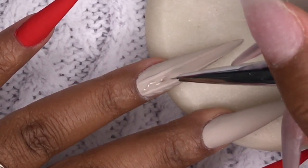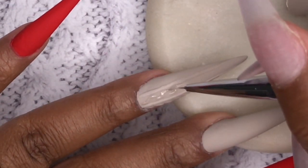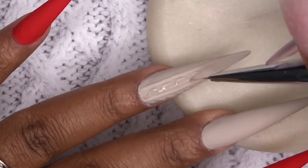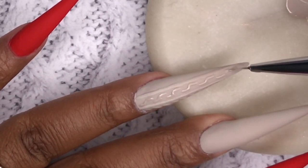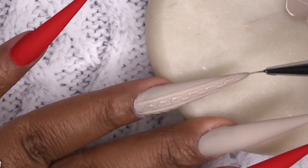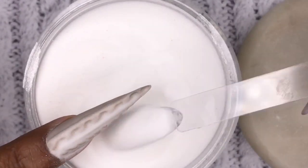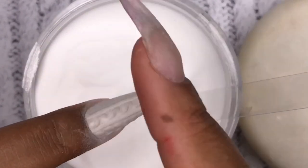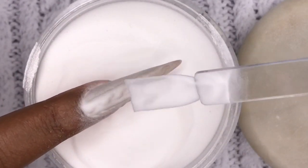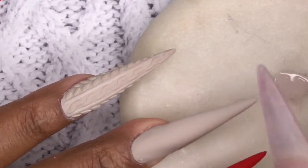Now I'm doing a sort of S-shape or lightning bolt shape going down the center of the nail — putting one line on the right side, one on the left, and connecting it in the middle so it looks like an elongated Z, a vertical Z. I'm spacing them out by eyeballing it; it looks good whether they're close together or further apart. Then I dust clear acrylic over it, tap it off, and cure for 60 seconds to lock in the design so it doesn't spread.